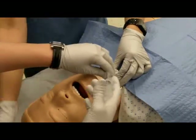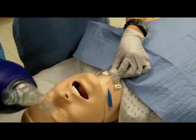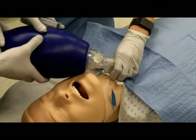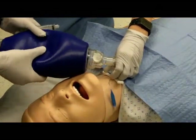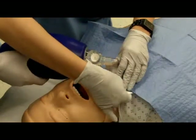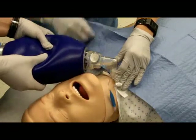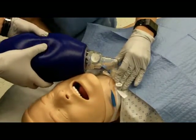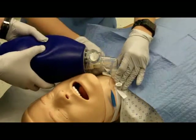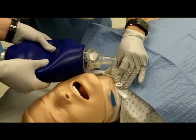Inflate the cuff and secure the airway with ties or sutures.